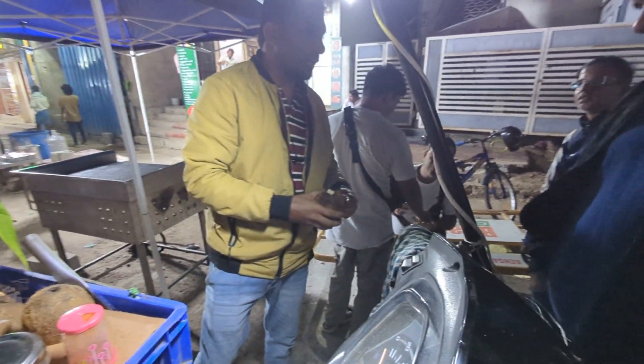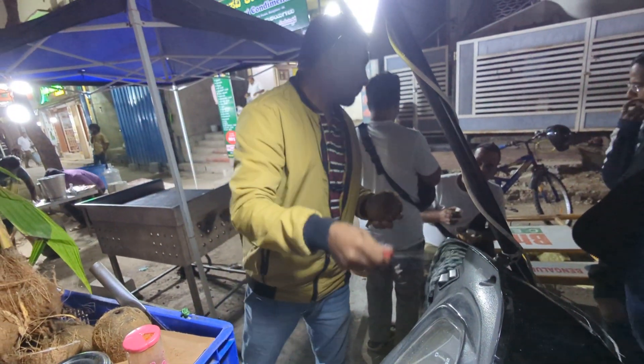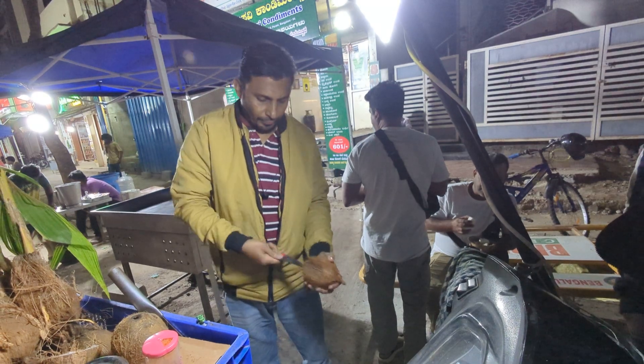Do you know how new it is? The new? I am not sure that you have to shoot the name. Okay, let's get started.